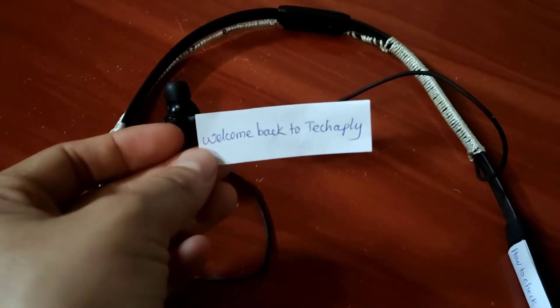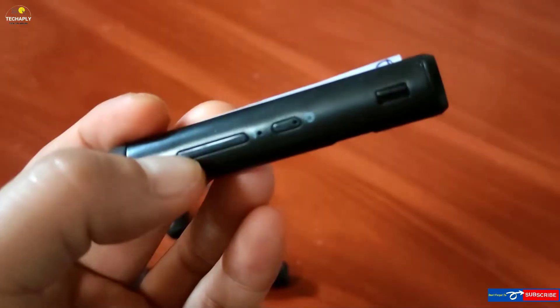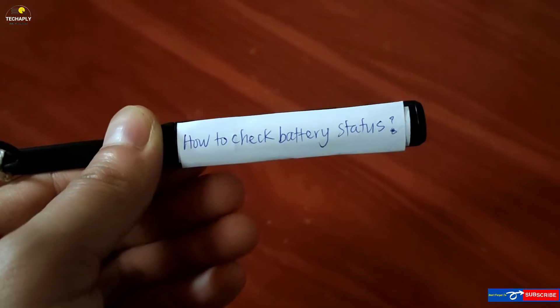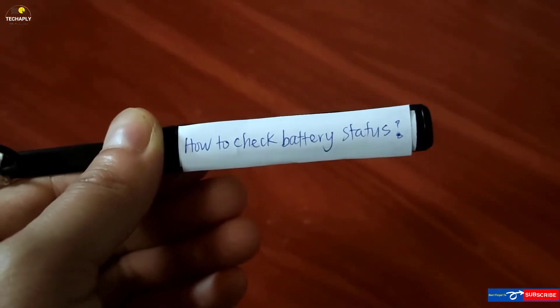Hello! What's going on guys? Welcome back to TechCably and hope you guys have a wonderful day. Today in the video, let's walk through 5 possible ways to check your Bluetooth headset or headphones battery status. Let's dive in.